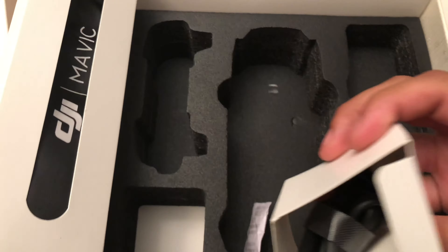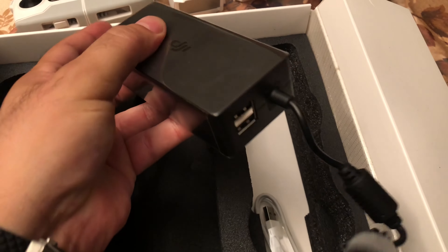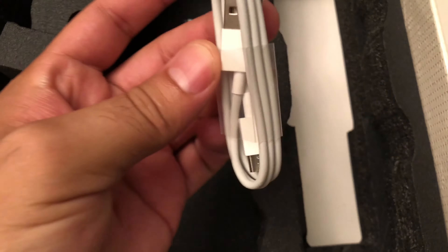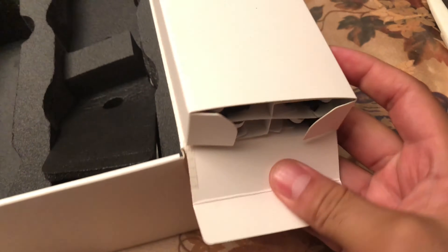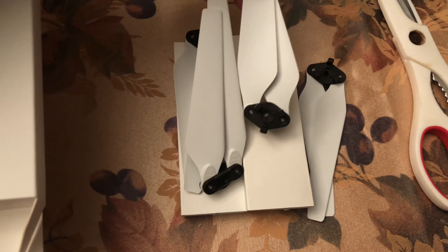Some cables. More stuff in here. Battery charger, battery pack charger. That's black — that's probably the only thing that is black. Another data cable. There's more stuff. These are the rings, some rings, some green rings.